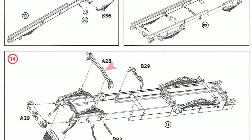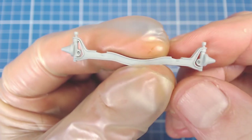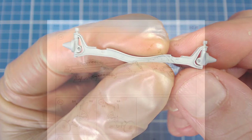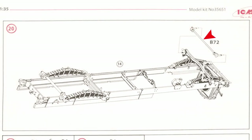Step 14 has us install the front axle beam. The beam is the first example of an issue that plagues a few parts in this kit. The actual part is almost perfectly symmetrical, but it has little plug holes on one side where the stabilizer bar gets installed. These holes must be aligned so they face the rear of the vehicle. The axle beam and frame lack good alignment aids, and if we don't pay careful attention to the instructions, it's easy to install the axle beam backwards.